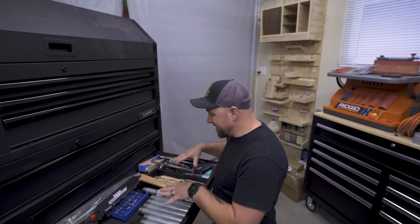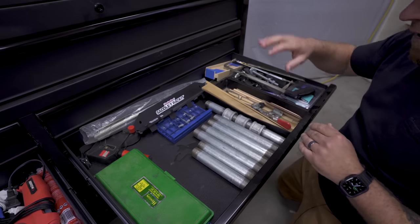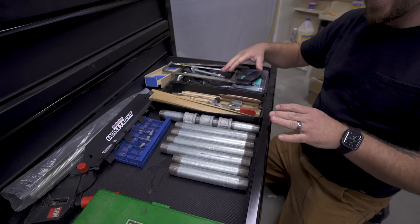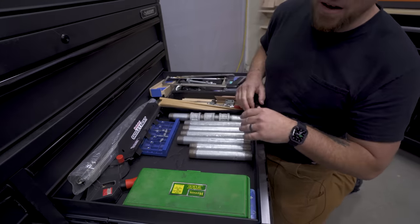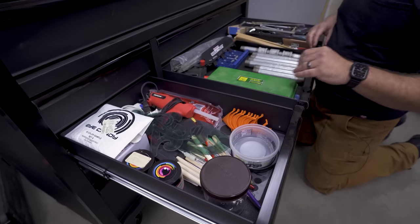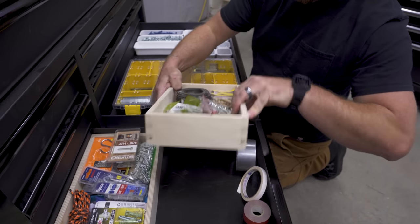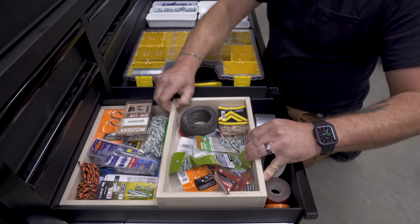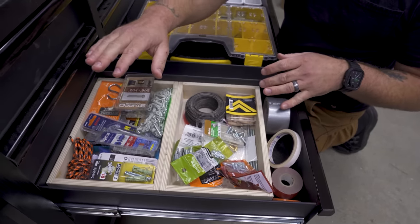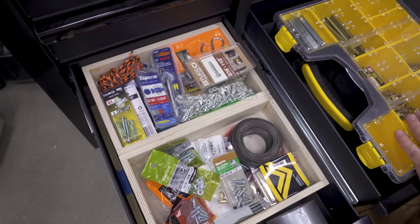Moving down one layer, this is sort of a catch-all. We've got tap and die sets, random bits, cedar shims, pipe from an old job, hinges, and whatnot — good for all that random stuff. On the other side, this is more artsy-craftsy: glue guns, paint brushes, mica powders, dishes for that kind of project. Then here is where I've decided to put fasteners and hardware. You might recognize these — they're the box-joint drawers we made in that video. They fit in here perfectly and let me separate nuts, bolts, and stucco screws from the oddball stuff, keeping everything organized.